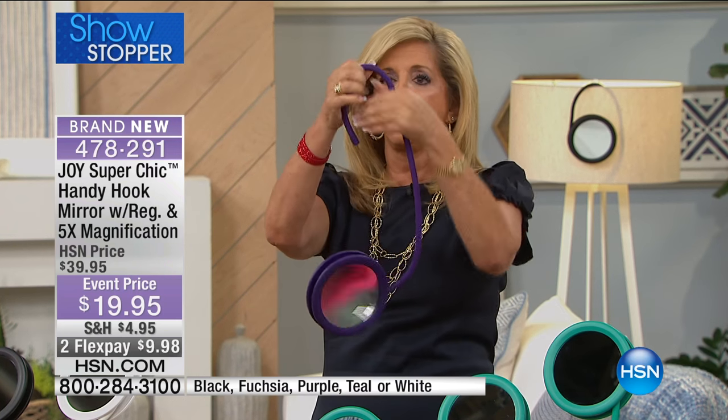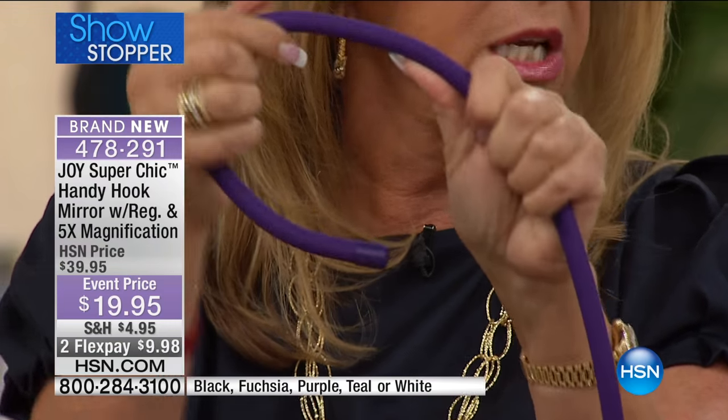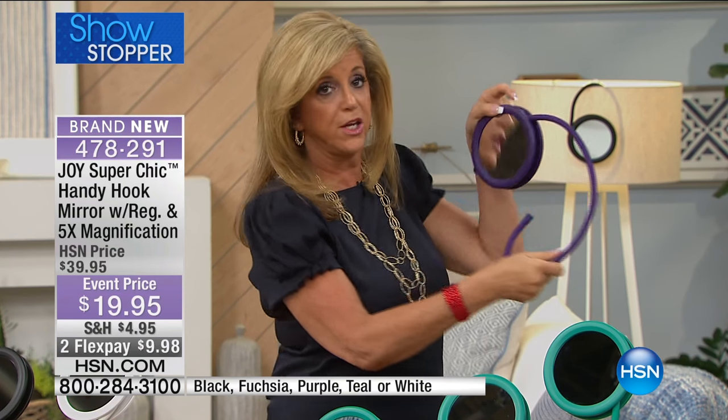It literally keeps its shape — this silicone coil wrapped around. It's soft and very resistant to anything where you hang it. It comes in colors. And here you have five times and regular magnification.